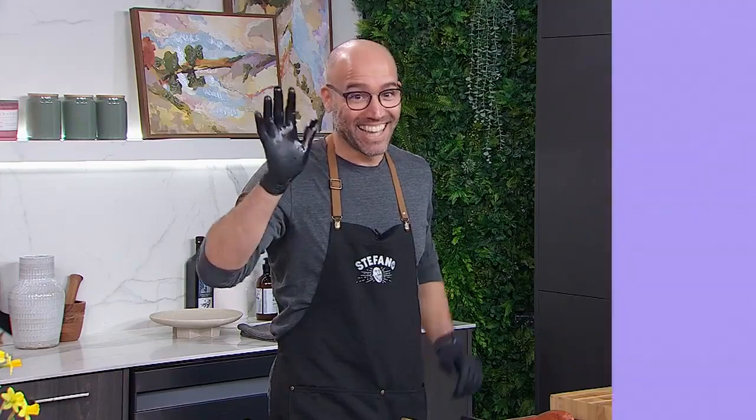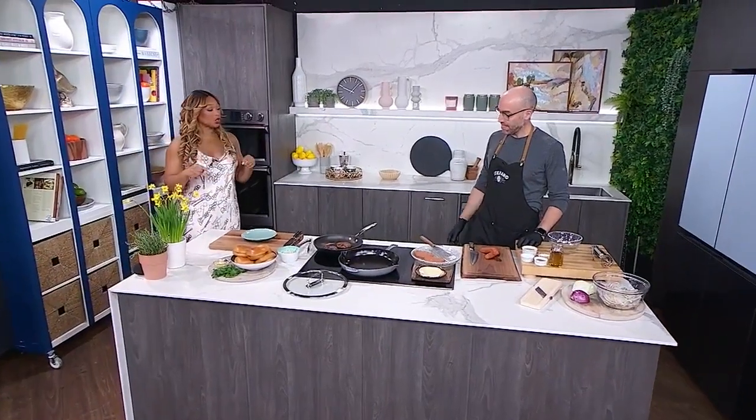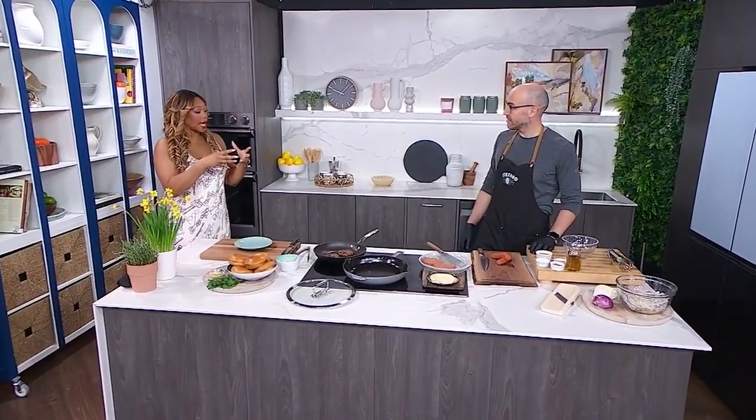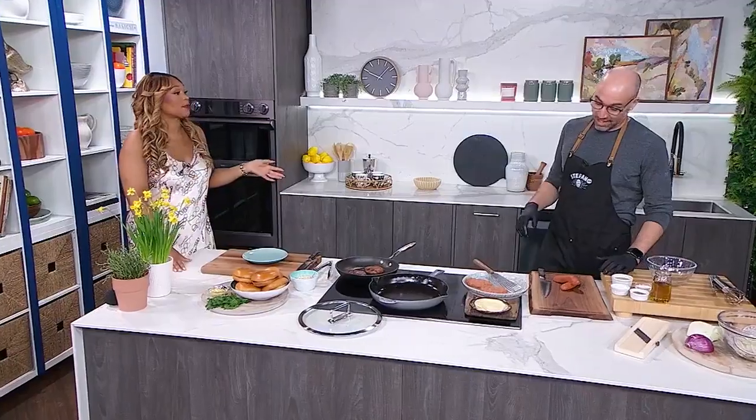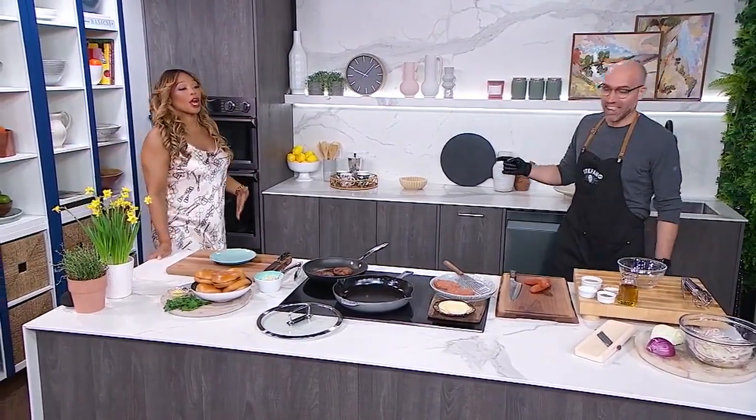We're starting in the Cityline kitchen because chef Stefano Faita is in the house to make us our daily dish. Chef, I love that we are turning Italian sausages into a burger because I am a big fan of burgers. I love burgers to the point where I will order burgers even at a high-end restaurant. She just said burger four times in the same sentence — I will never get sick of burgers.